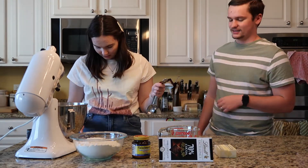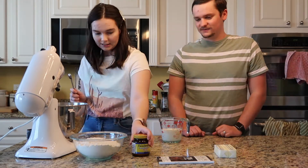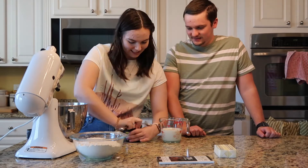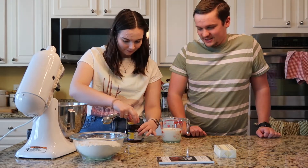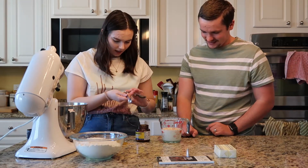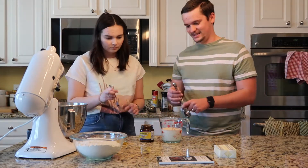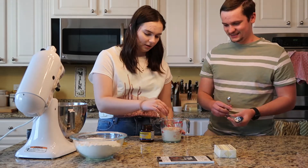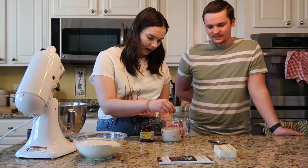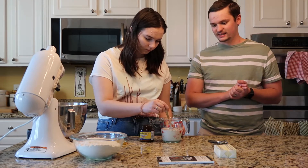First we need to let our yeast bloom. We're making the dough first because it needs to sit for two hours. Rebecca's the brains behind the operation — two and a half teaspoons of yeast. We also have our sous chef Hazel supervising on the floor. With the milk, you want it warm — not hot, not cold — we microwaved it for about a minute and a half.